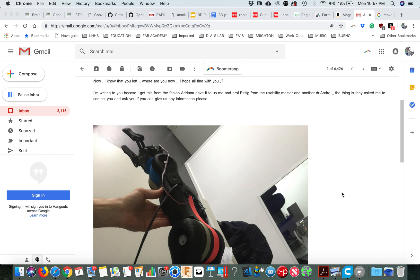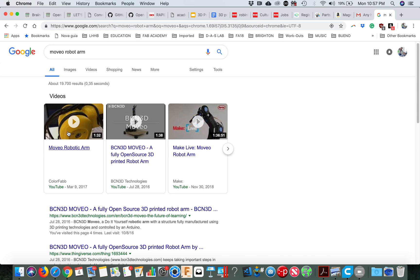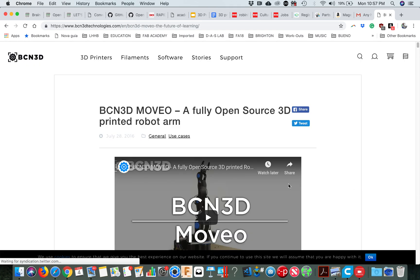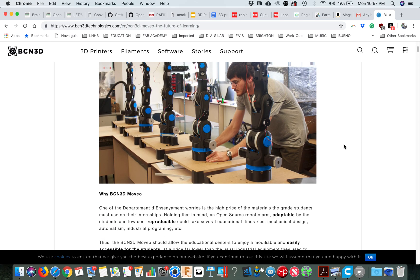So, step by step: this robotic arm is from Barcelona, from BCN3D — that's the company — and the robotic arm is called Moveo. So this is the project: the Moveo robotic arm. If you just search for it you're going to find a lot of things because it's open source. You have a video of how the robotic arm is supposed to look, and ours is already in that stage.